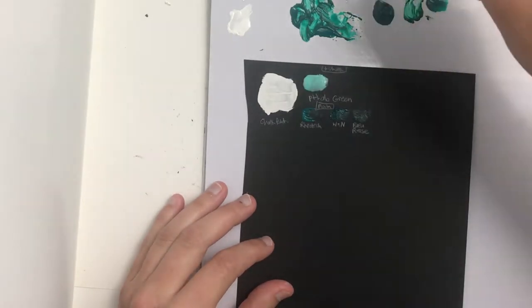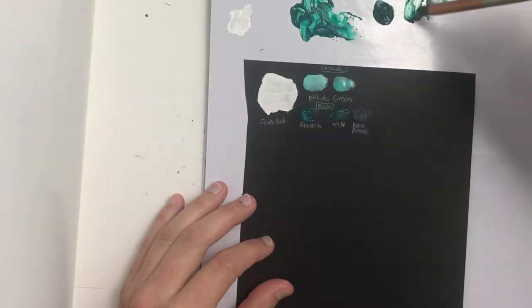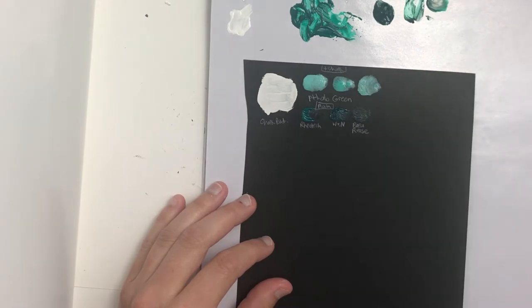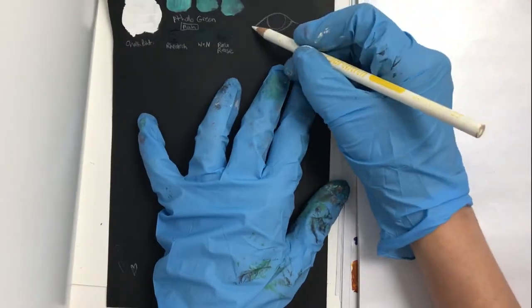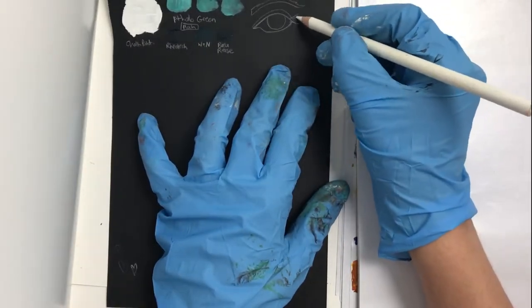Doing tests like this will help you understand your own supplies to figure out how you're going to use them later. You can pre-plan art projects and think about what things you already own, and having done tests on different paper and surfaces you can use that information to inform how and what you're going to do.